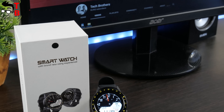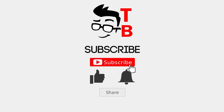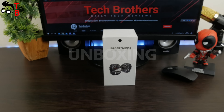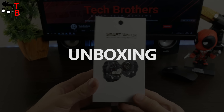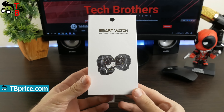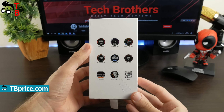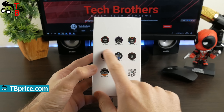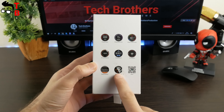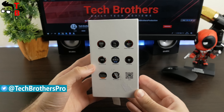Don't forget to hit the like button and subscribe to our channel – Tech Brothers. The smartwatch comes in a white cardboard box. Here you can see two images of the smartwatch and a black circle on top, which shows the color of the watch. There are also red and blue color options. On the back, you can find pictures with main features such as speedometer, sleep monitor, heart rate monitor, air pressure, stopwatch, compass, notification and multisport. We will talk about all these functions a little later.